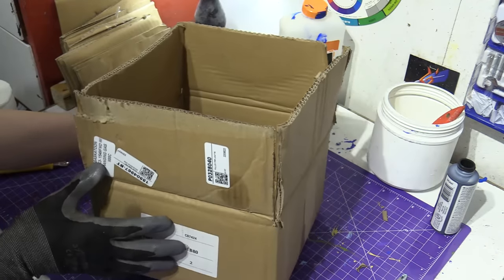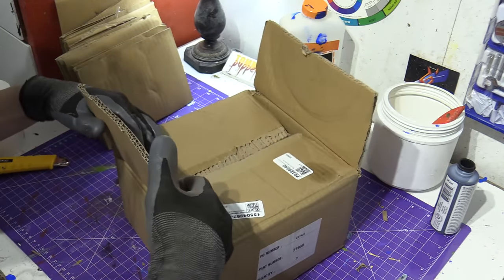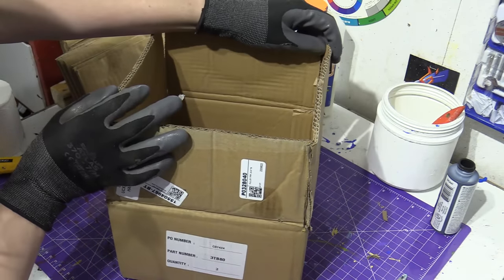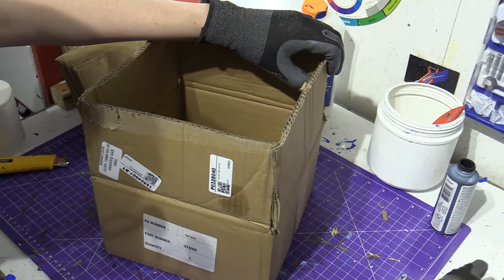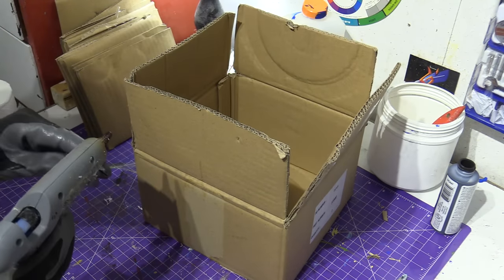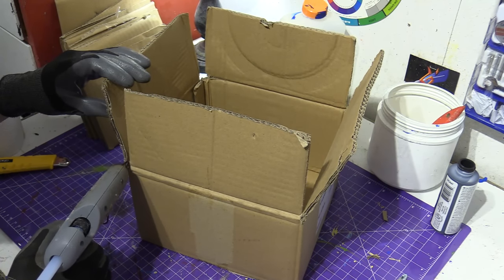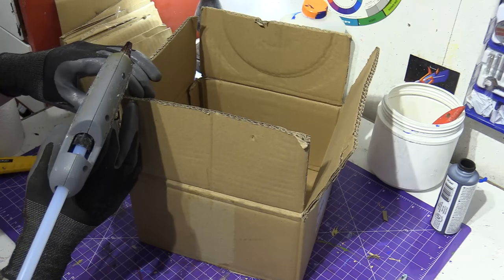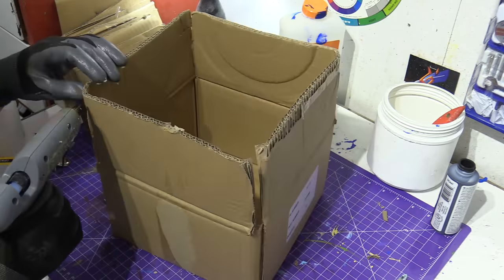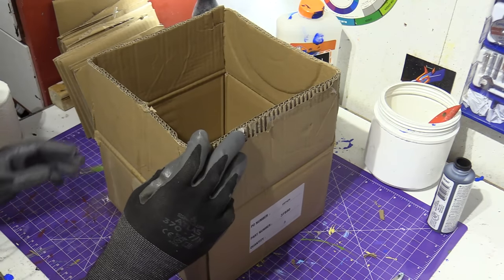We're going to be making Boxy Boo using a box. You can use a bigger one, smaller one, or whatever you want. Because I want this to be a bigger puppet, we're going to glue the corners and make it one big box. I'm going to seal it off. Just remember your gloves when you're gluing.